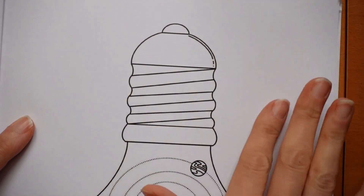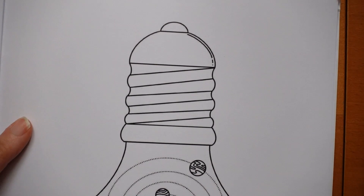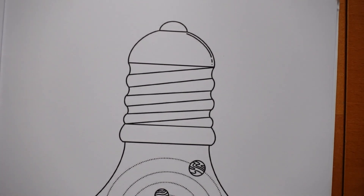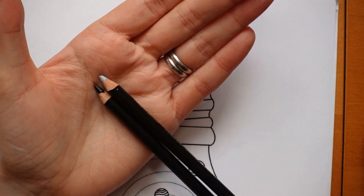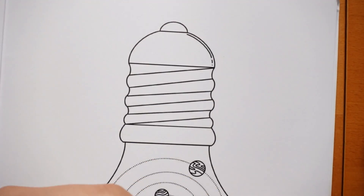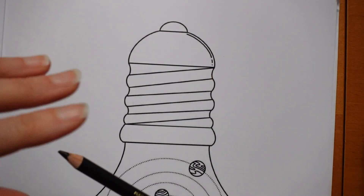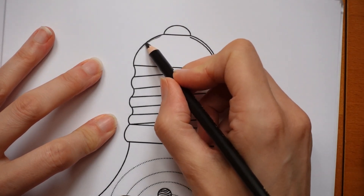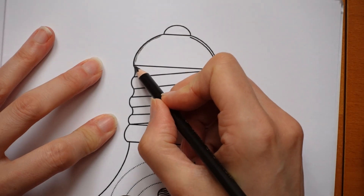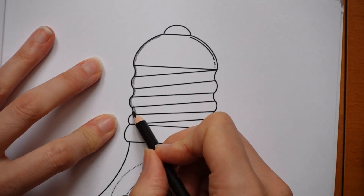I've been thinking about the background. I'm not going to do anything around the edge of the page, but within the light bulb we've got all this background. In the Chromaflow we only have two greys - we have this platinum grey. You can see how very light it is compared to the black. So even though I want this to look metallic and grey, I need to use the black to start with or else we won't get much contrast between dark and light.